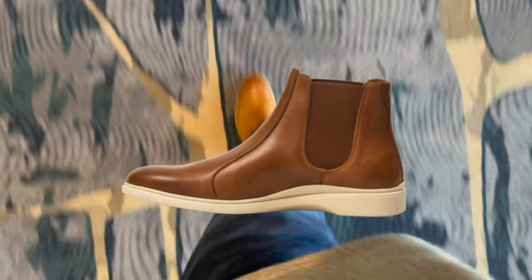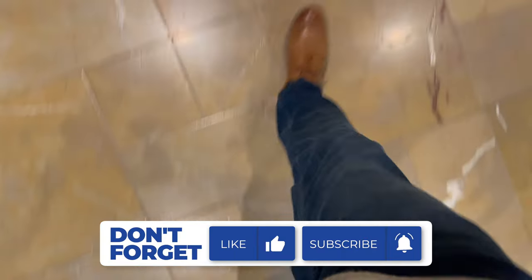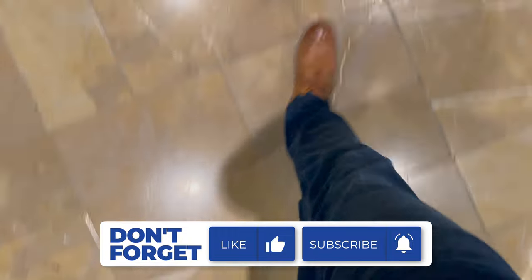Do you have any questions or comments about this Amberjack shoe review? They also released new Chelsea boots which look awesome — I'd love to try those out soon. If you have any questions or comments, please let us know below. Make sure you hit like and subscribe, and we hope to see you again real soon.